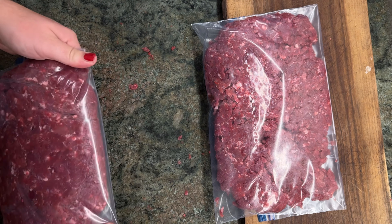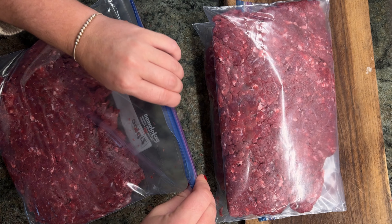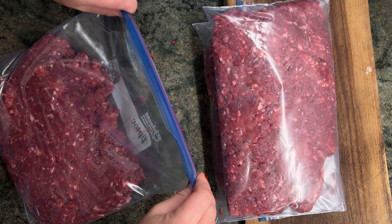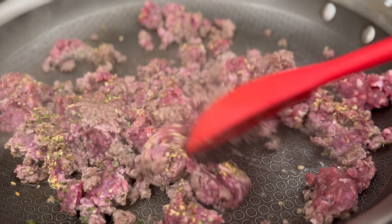And there you have it. Grinding deer meat is not only a great way to utilize your harvest, but it also provides a nutritious and delicious option for your meals. Come with me and let the land feed your soul.